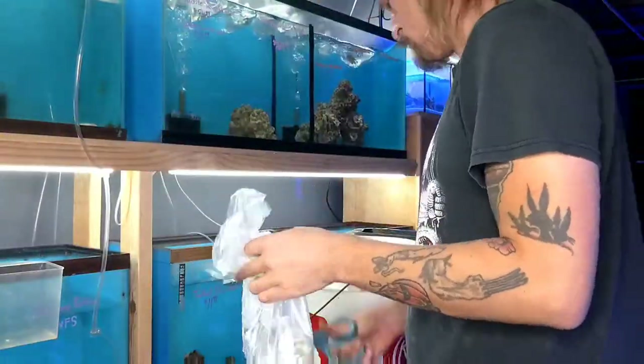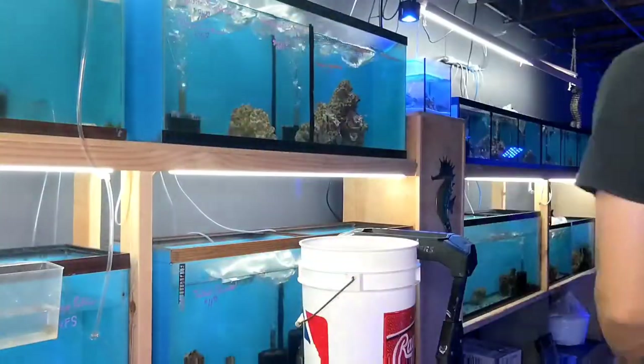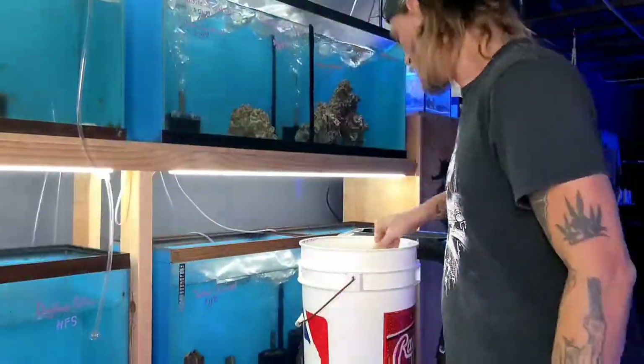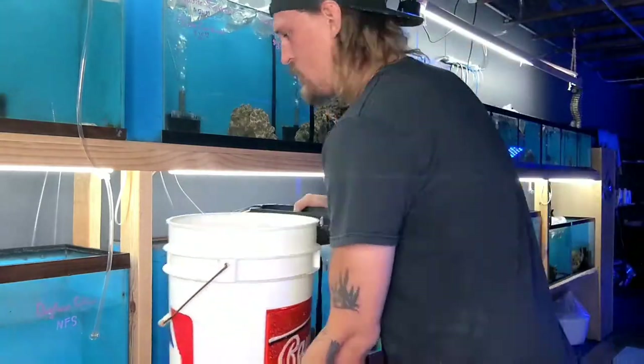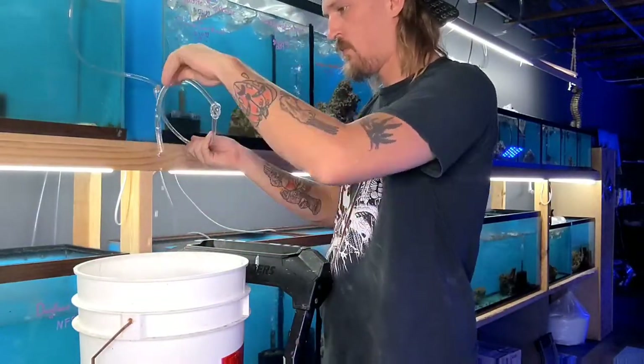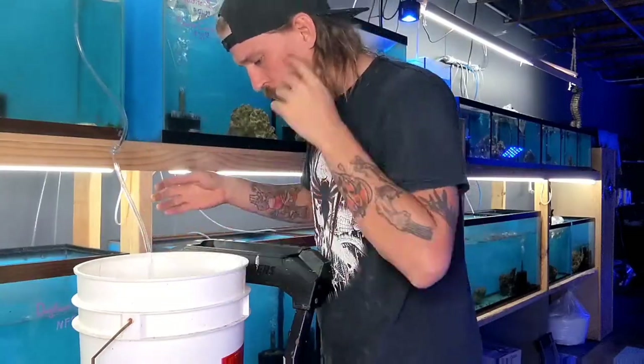There is one fish we will be drip acclimating today. To do this, we simply cut it open and add some Prime to neutralize any ammonia, and then we'll start a siphon with some airline tubing that we've tied some knots into. This will allow us to slowly add our water to the shipping water, acclimating the fish much more slowly and comfortably.